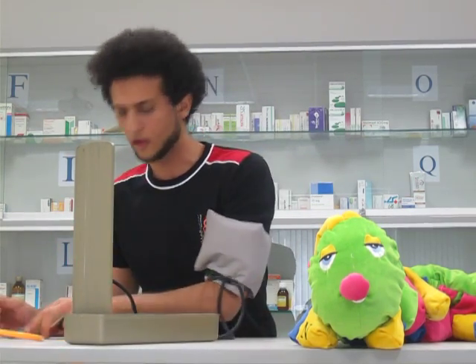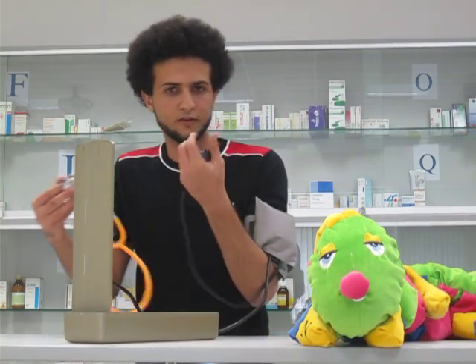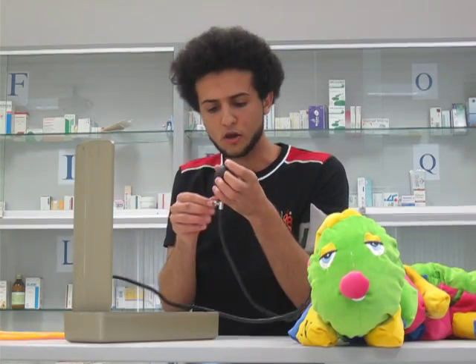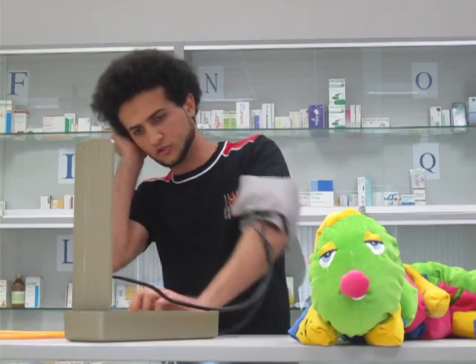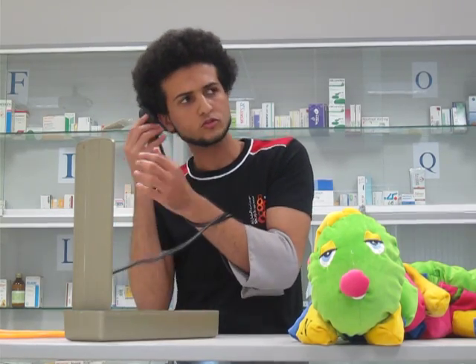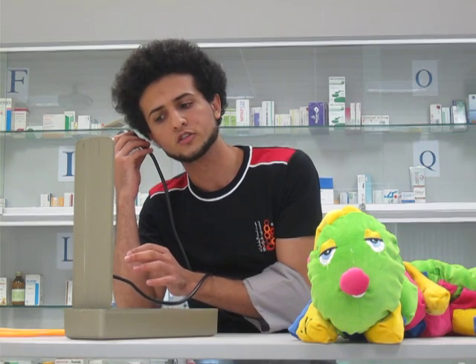Then, you use the stethoscope to listen, but I'm very professional so I will just open this way and try to listen for it. This is systolic. This is diastolic.